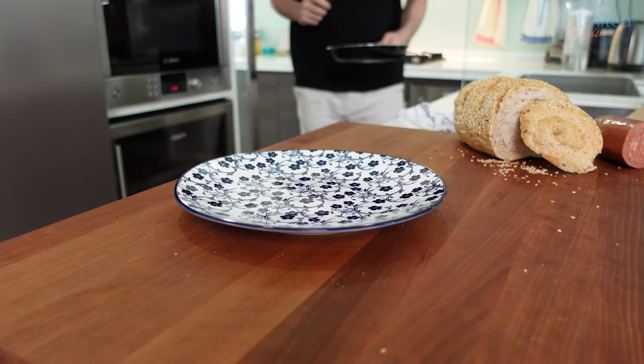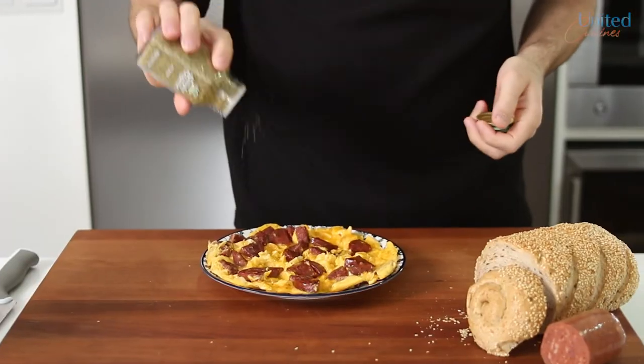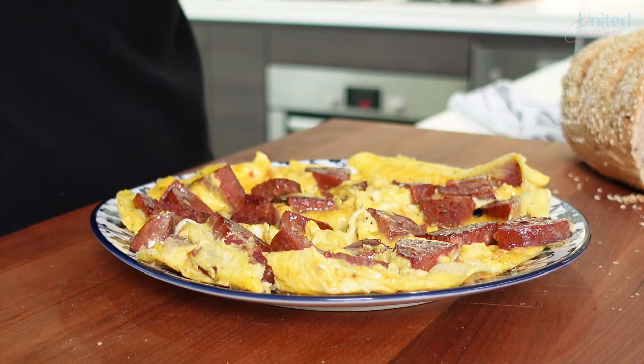Eventually, you will end up with a super savory breakfast dish that every Turk had at least once in his or her lifetime. Transfer your Turkish sucuk eggs on a flat plate, sprinkle some dried oregano on top if you like, and dig in.